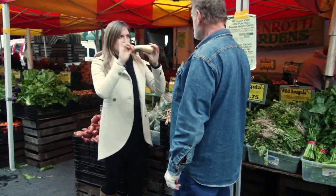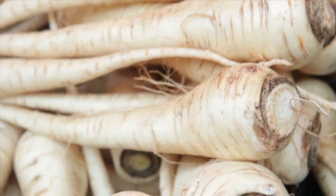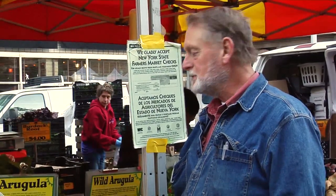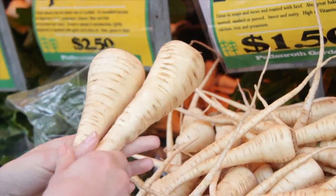What is this here? That is a parsnip. It's in the carrot family. It's grown for a winter harvest, and you need a good frost to establish the sweetness of it. Before potatoes became popular in the New World, parsnips and turnips were the main item which people used. But it's one of the sweeter root crops that you can get.